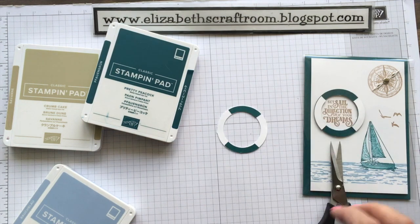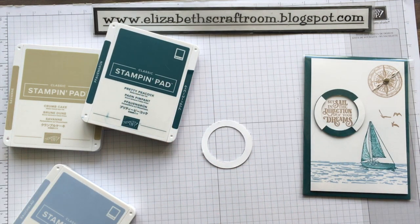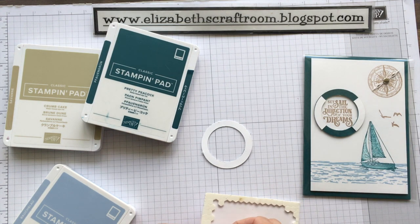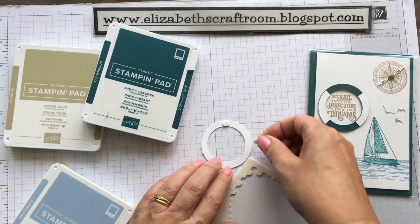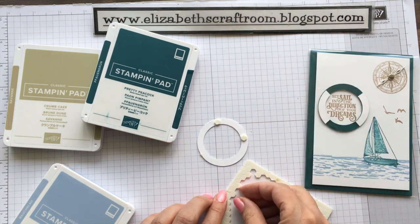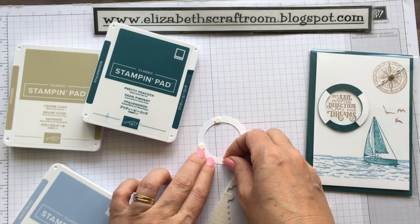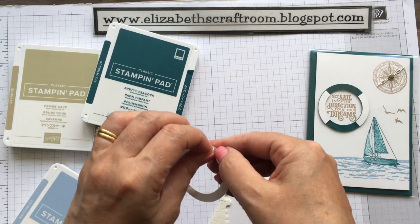Easy peasy, very easy to do. And to make it look even better, use some mini dimensionals around the edge to just pop it up. And when you stick that down — I'm not going to do that just yet because I want to stamp first — but let's get those little bits all ready.